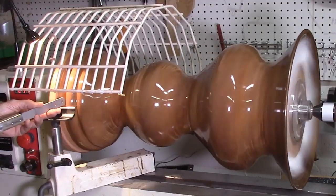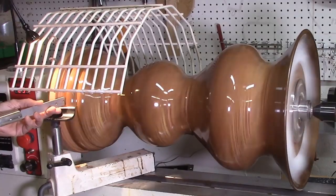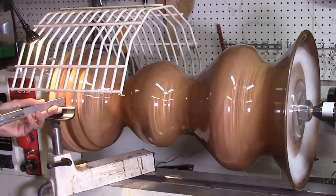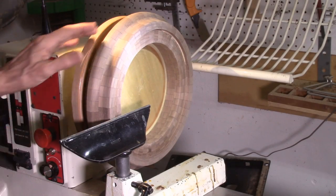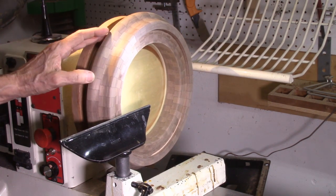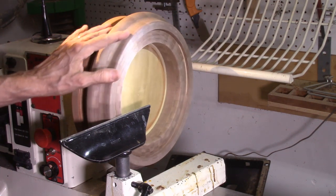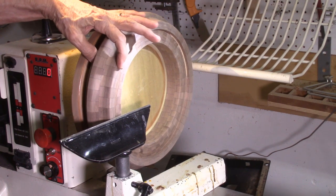The vase was then parted off on the lathe. I started by using a parting tool to cut about halfway through the base, but due to the size and weight of this project, I did the final parting off with a hand saw. Finally, I made another walnut double-layer segmented ring with 48 segments per ring for the base of the vase, to match the double segmented walnut ring on the top. This was turned on the lathe, sanded, and finished with polyurethane.